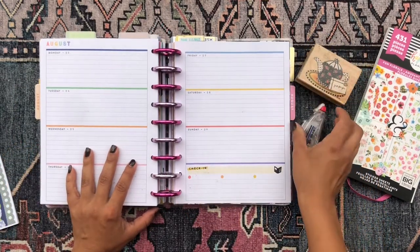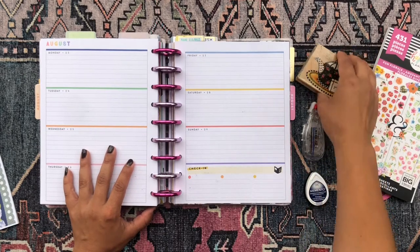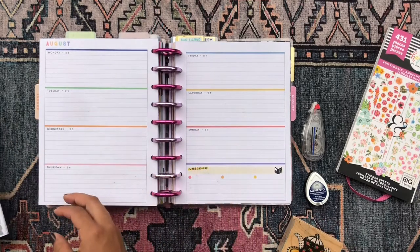I also have a little stamp here, some whiteout correction tape, and some ink. And I'm ready to get into this plan with me.